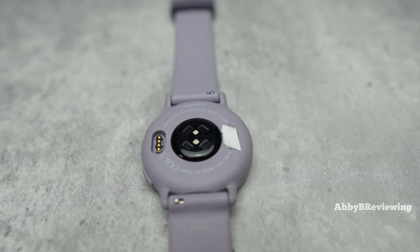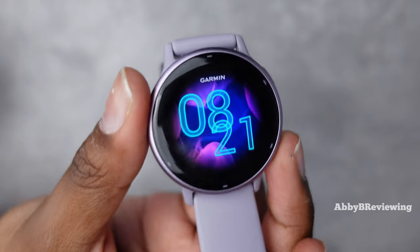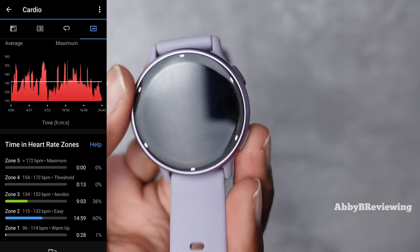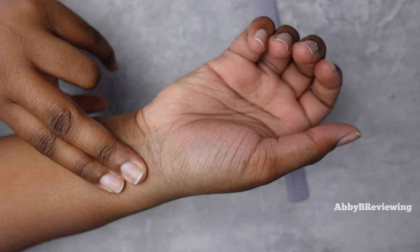We have Garmin's older Elevate 4 heart rate sensor. I was a little disappointed not to see the newest Elevate 5, but the Elevate 4 is still a really good heart rate sensor. If it says 70 beats per minute, I'll double-check by counting myself and it's literally spot on. Garmin has really good heart rate tracking even in its older sensors.